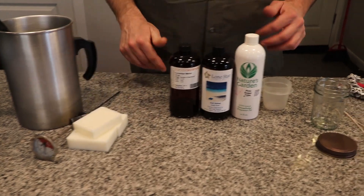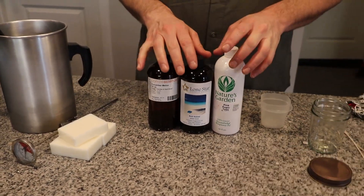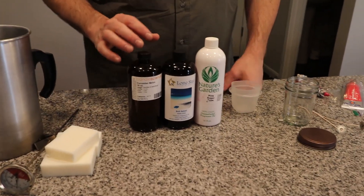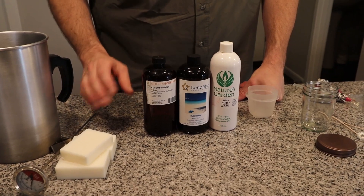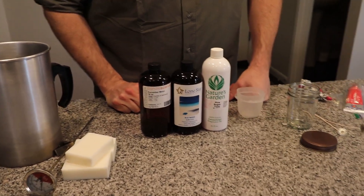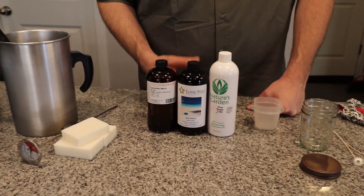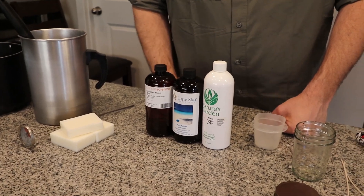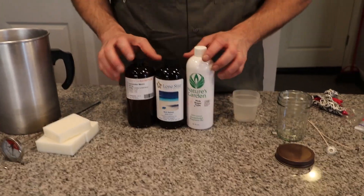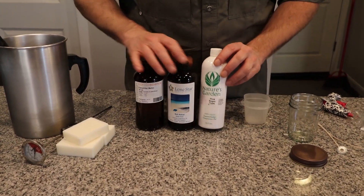Once you're done melting the wax, you're going to need fragrance oils. You're going to want to use fragrance oils over essential oils — fragrance oils give you a much stronger scent when poured into the wax. Essential oils, you definitely have to be careful with. They're not usually recommended for candles: they're very expensive, they're not made to burn inside candles, and some can be harmful if burned. So you definitely want to go with fragrance oils. I've got a few here from Candle Science, Lone Star, and Nature's Garden.